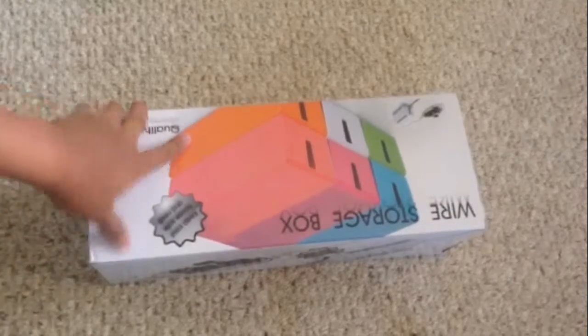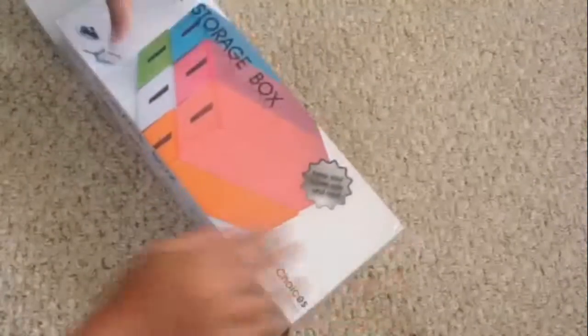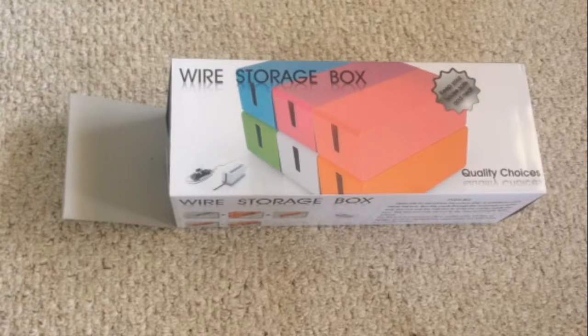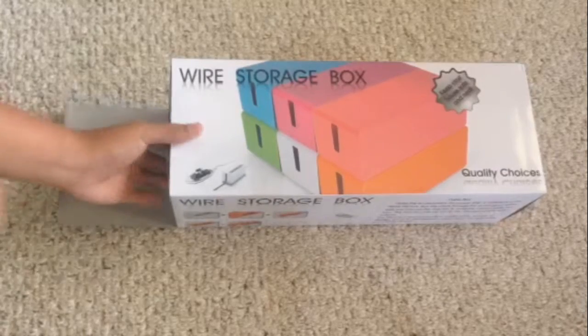This is the wire storage box. This is great for your setup if you want to have cable management, so we'll just check it out right now.